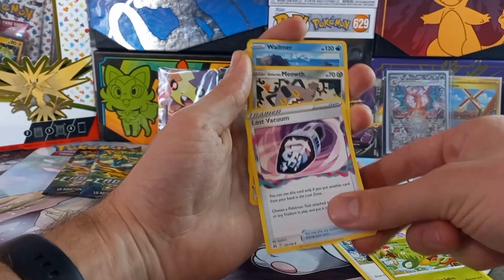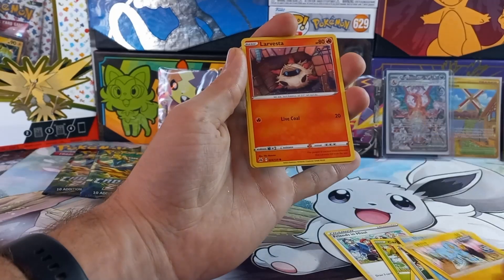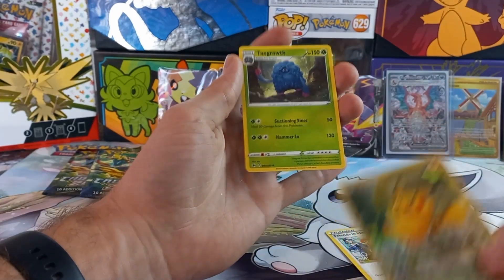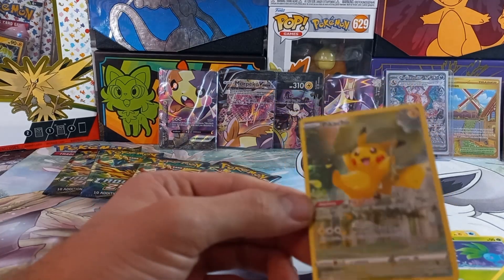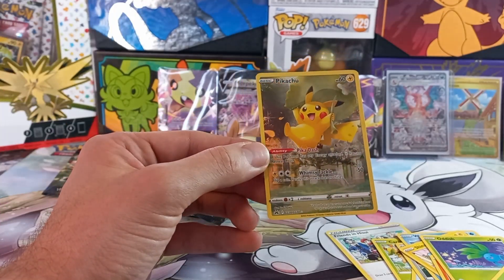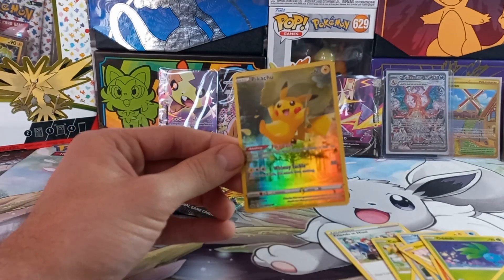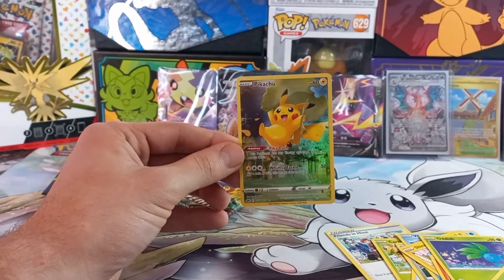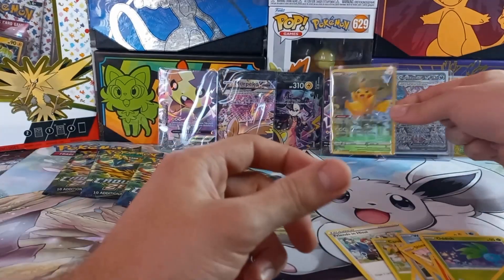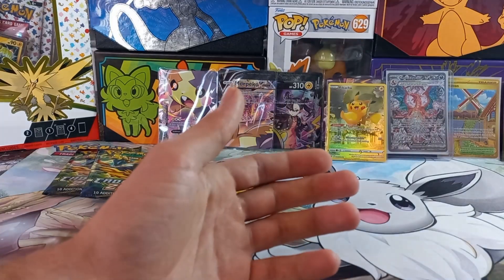Pack one pulls: Carnivine, Lost Vacuum, Meowth, Shinx, Larvesta, Oddish, and a Pikachu from the Galarian Gallery, plus a Tangrowth. Not too bad for the first pack! Also worth noting — there are nine cards in total across the VUnion set that combine together to form one big picture, which is quite cool. I've already collected all nine, so I have the complete picture.